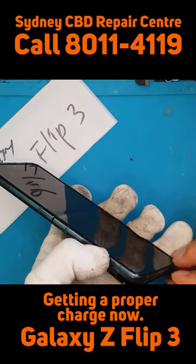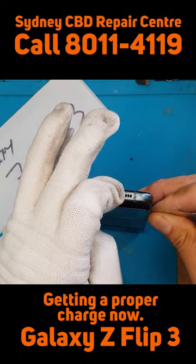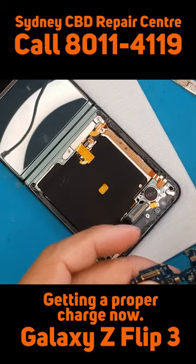We're going to remove the back cover and slice through the adhesive. Not that difficult, but very, very fragile. See that? That's the broken board. And we're going to replace it straight away.